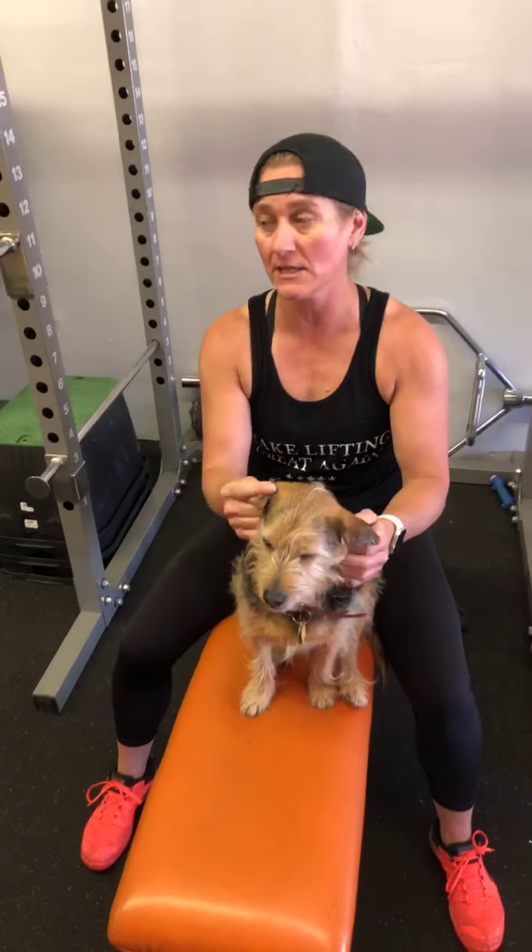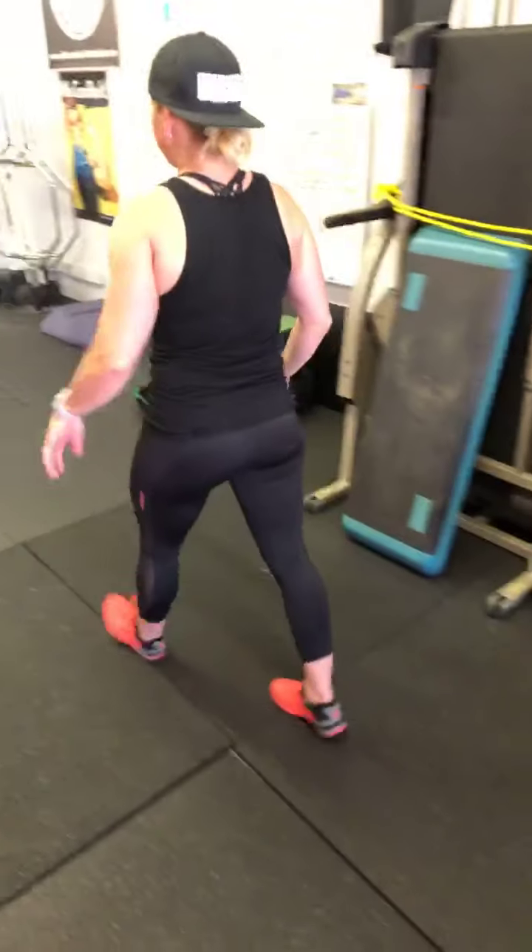This is an exercise I feel could be beneficial for many of you out there. A, because it can be done with bodyweight by itself — you don't need to load this movement. B, because it's going to provide a plethora of variations, so you can work with the entire movement or break it down into chunks. C, it's going to allow you to work on mobility of the hips and T-spine as well as stability through the core, hips, and shoulder girdle. And D, it'll also give you a conditioning effect if you apply it in that manner.